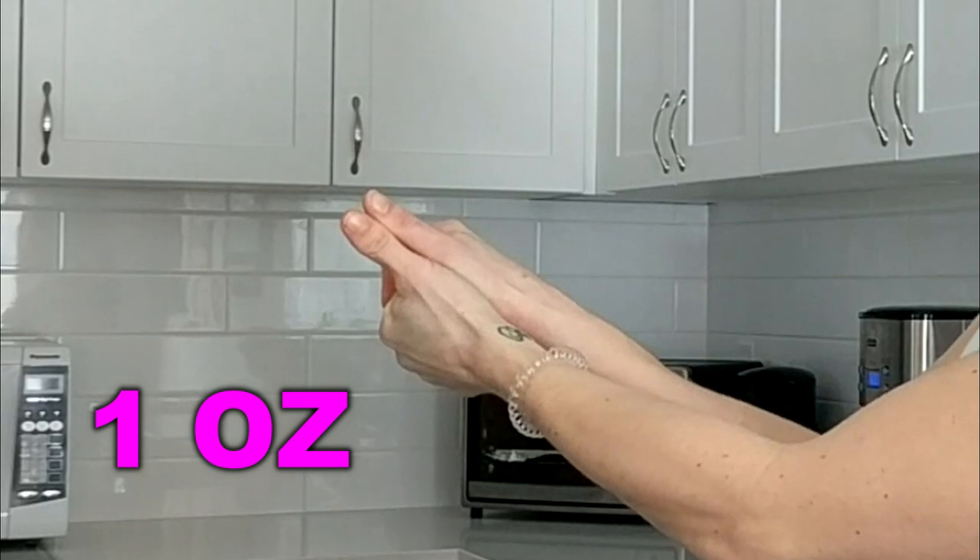Those are the basic three, but how do we calculate snacks or dairy? I personally don't eat that much dairy, but I love my cheese. A great way to measure cheese is putting your two thumbs together. The length of your two thumbs is about one ounce, which is about the amount you're allowed to have of cheese.